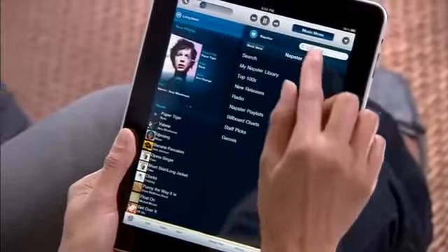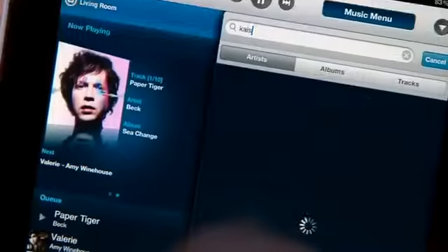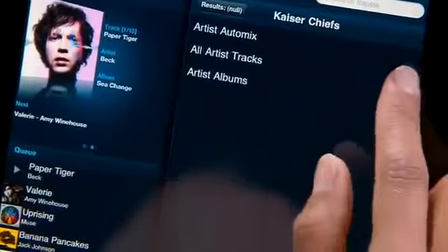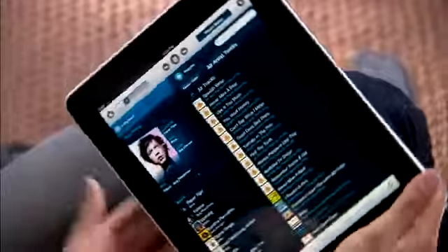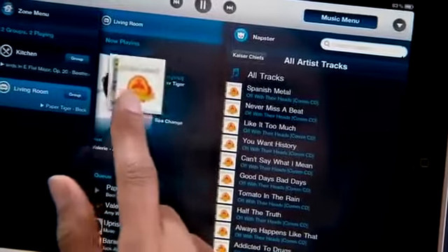Let's say you want to keep things classical in the kitchen but add a little rock to the living room. It's simple with the Sonos controller for iPad. You just search for the perfect song, drag it into the room you want, and it starts playing.